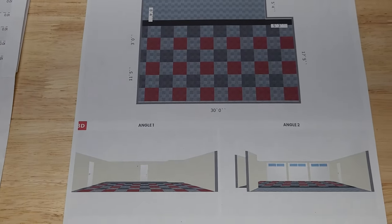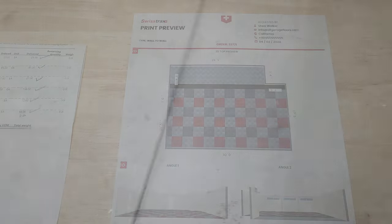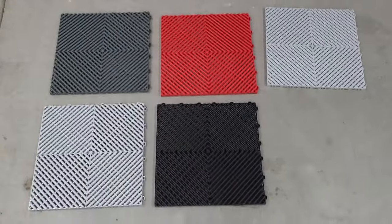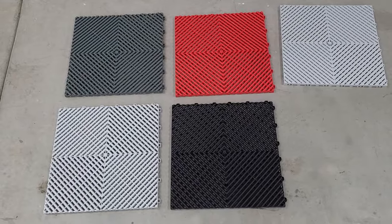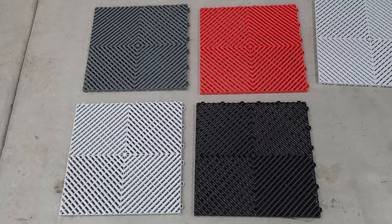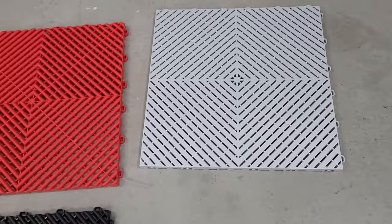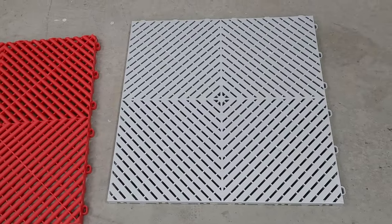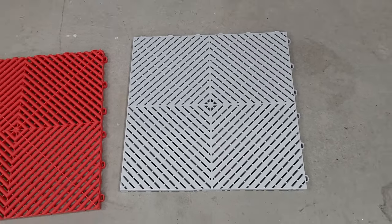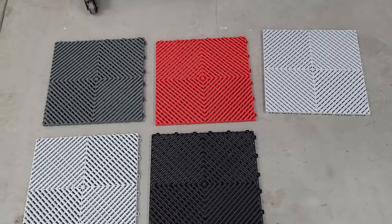They have some pretty cool 3D options you can play with when designing your floor. For us, we're going with four different colors. The black is mainly an accent color, but most of the floor is going to be primarily the Rib Trax Pro. The back of the floor is going to be the Rib Trax Smooth Pro — this is a newer tile they have out and we really wanted to give it a shot so we can review it and share what we think.